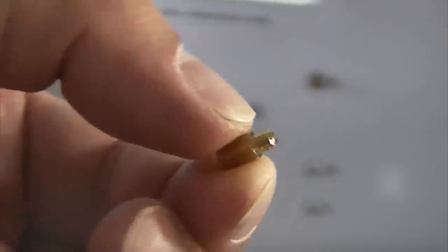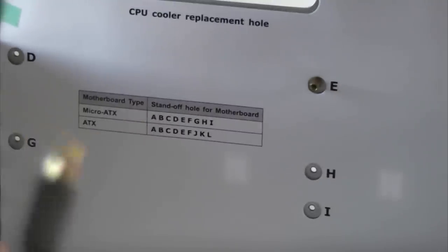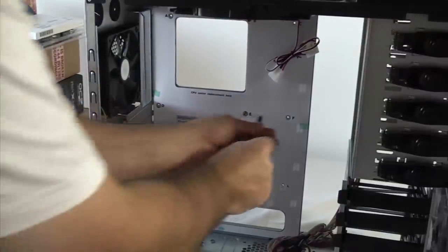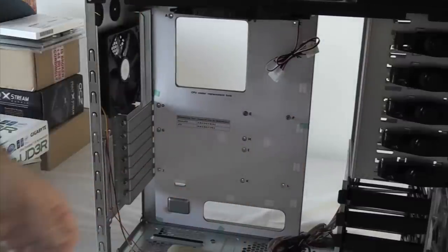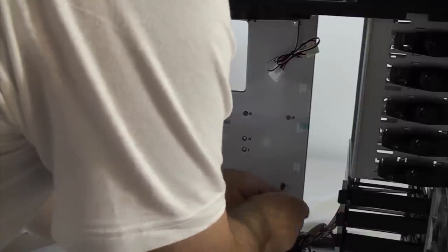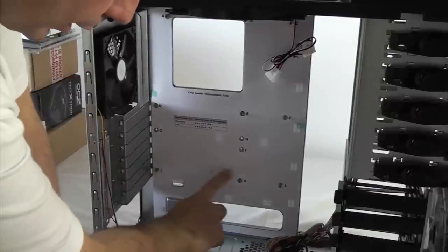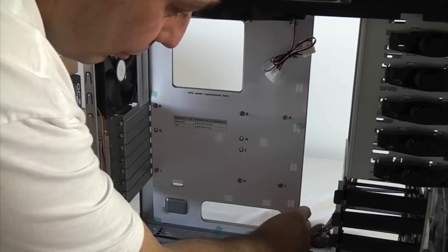That's what one of the spacers looks like — it's threaded on one end, hexagonal so you can grip it, and then threaded again so you can screw right through into it with your motherboard screws. A good thing when using these is to buy a nut spinner — a precision nut spinner. All you need to do is position the spacer in it and then screw it into the relevant hole. Now that we've put all the required spacers in we can remove this template because it's no longer needed.